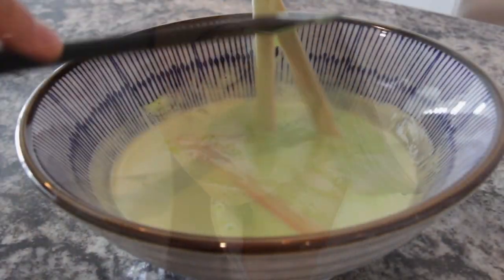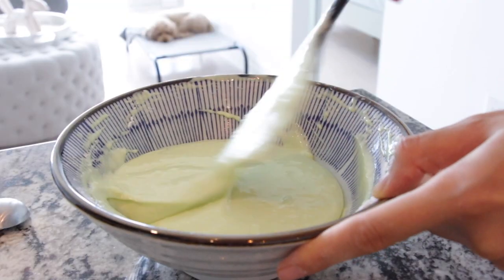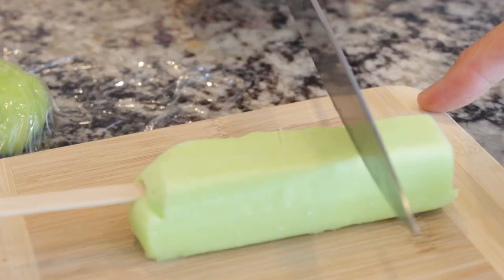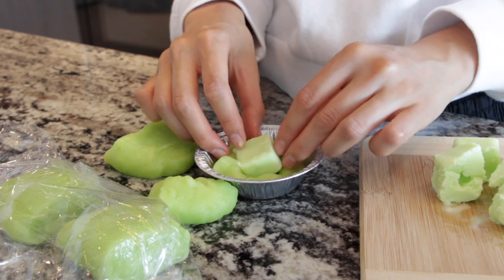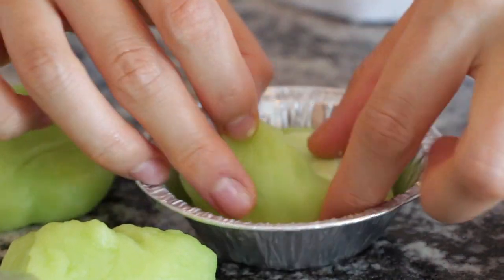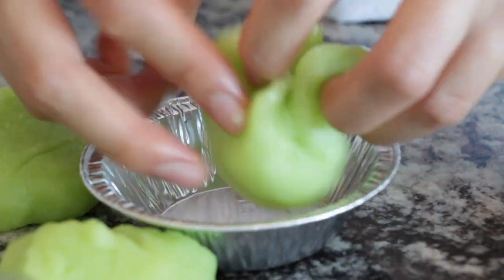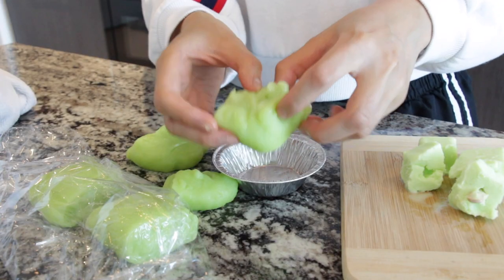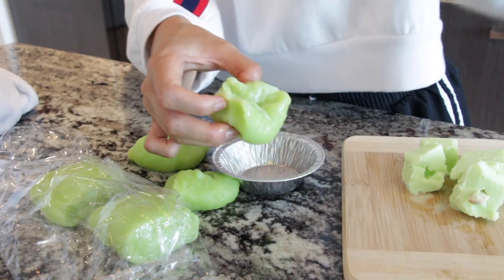I'll put some clips of me failing - here we're cutting rice flour into a square, the ice cream is melting, this is stressful. We're putting the Melona inside and pinching around it. See, there's a problem because the Melona is melting. This looks harder than it looks. This is a fail.